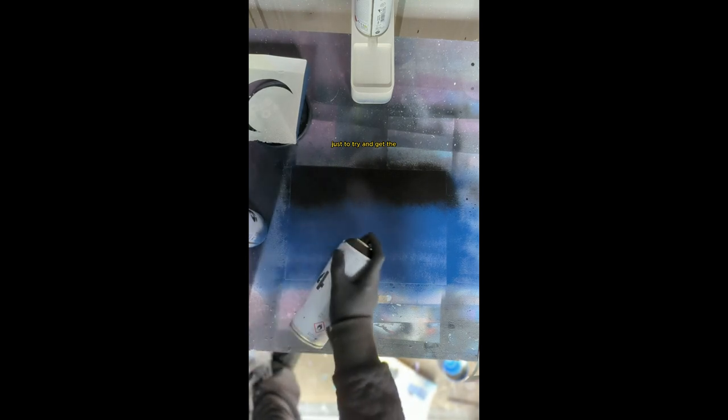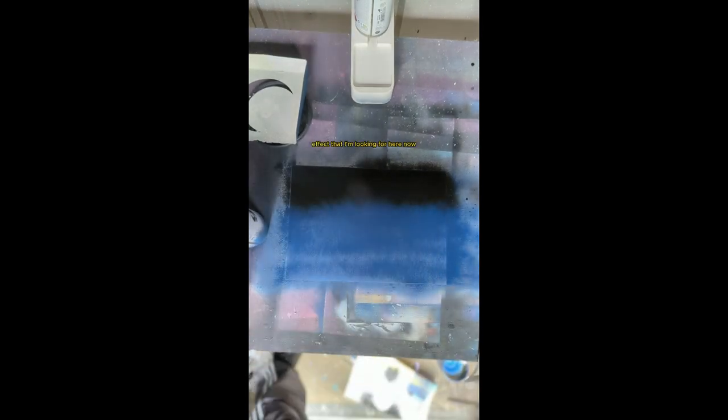I'm going to now blend in the blue and the black to make it look a bit more natural. I can see when I'm trying to go for an angle and get that mist in, to get it to look like a midnight type look. Just going back over again with the black to try and get the effect that I'm looking for.